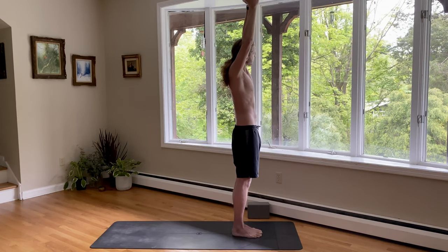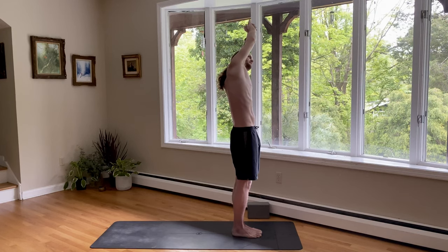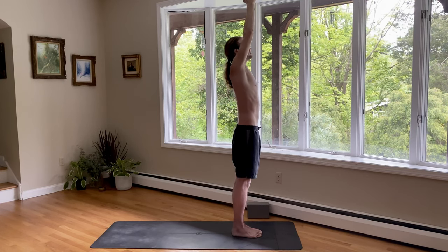Good. Inhale, come back to center. We'll switch sides — exhale over to the left side. Look underneath your right armpit. Big breath into the side, and big breath out.